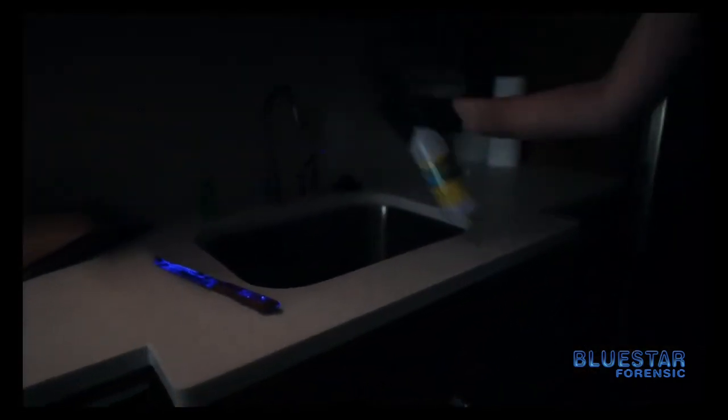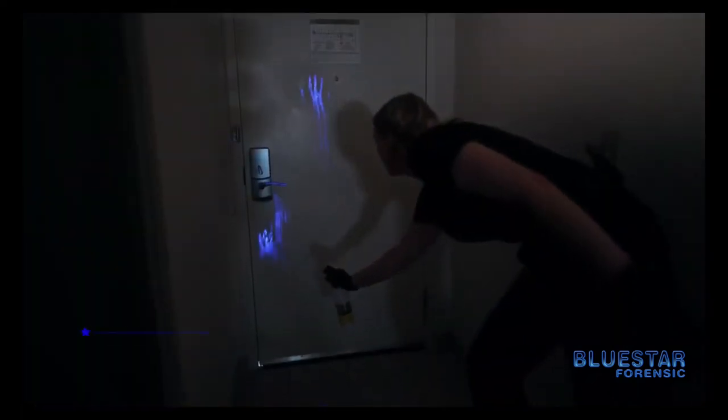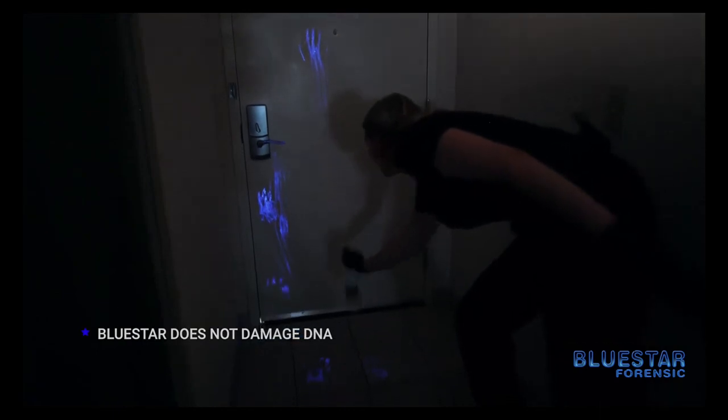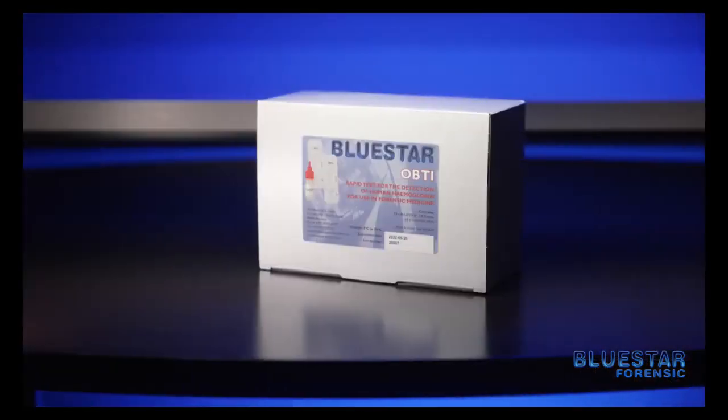Once you apply Blue Star and you observe a luminescence, you want to test that area. Fortunately, Blue Star does not adversely affect DNA. If you believe that your Blue Star is reacting with a different type of blood other than human blood, that is an area where you could use Blue Star Identiheme or Blue Star OBTI to test that area to ensure that it is in fact human blood that you're looking at.